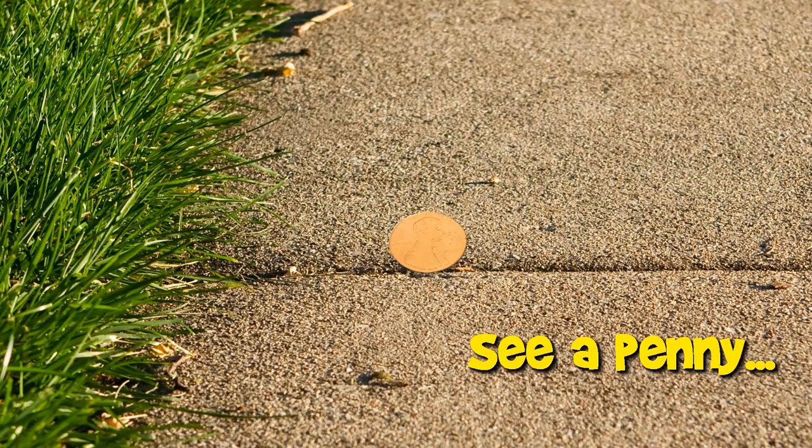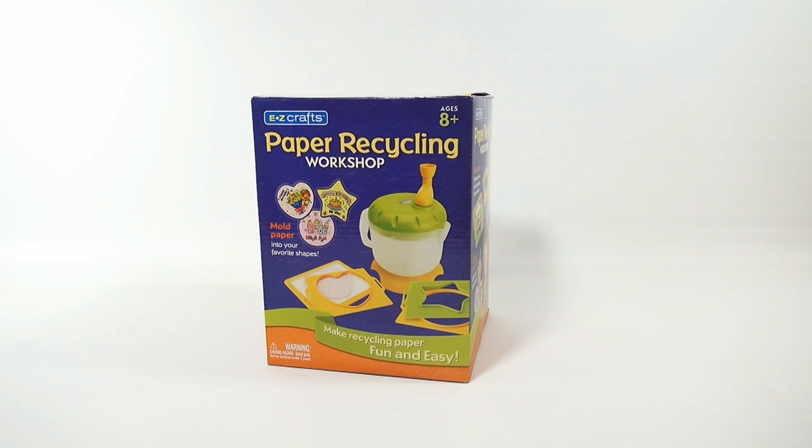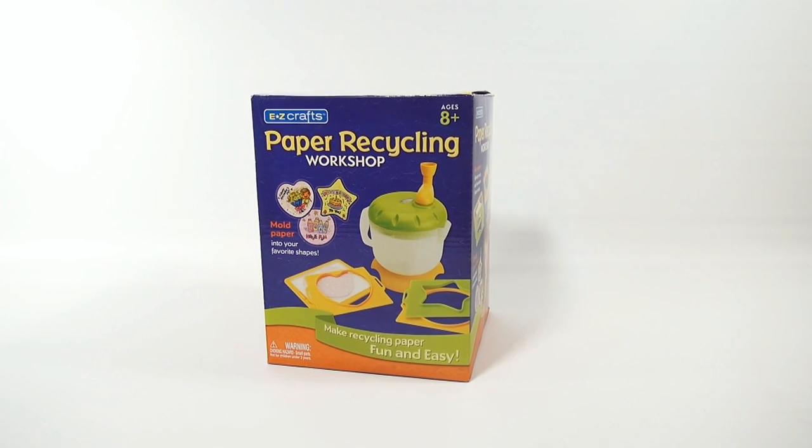You are now watching a Lucky Penny Shop product feature. Hey, it's Lucky Penny Shop and I'm on a new project here. I get to make paper with this paper recycling workshop. It's from Easy Crafts of Wow Toys. Mold paper into your favorite shapes, make recycling paper fun and easy.